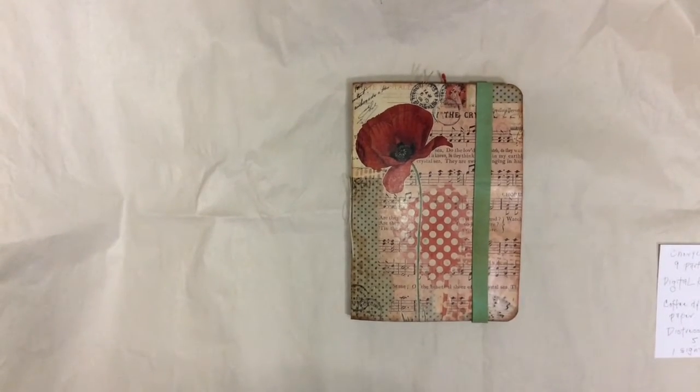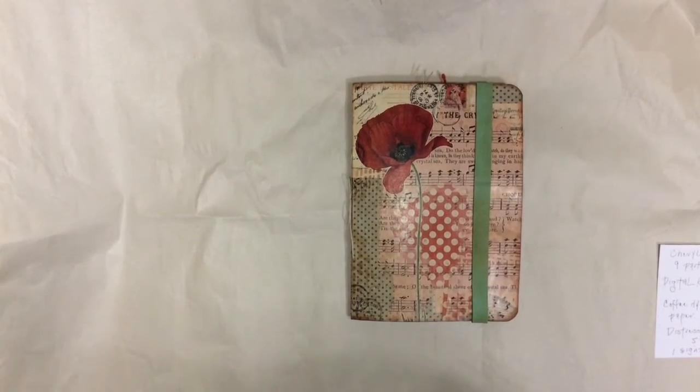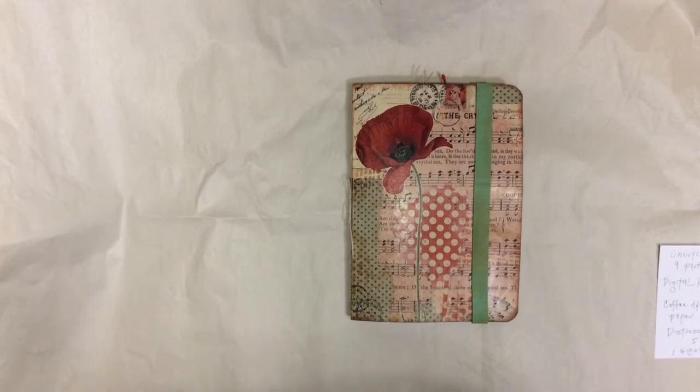I'm back with a fun project that was inspired by Cheryl at Deli Girl 1961 here on YouTube. She did a nine-part series on a file folder album using a digital download from Engrafo, who's on Etsy and is a New Zealand retailer. I'll put the link to both the videos and the digital kit in the description box down below.